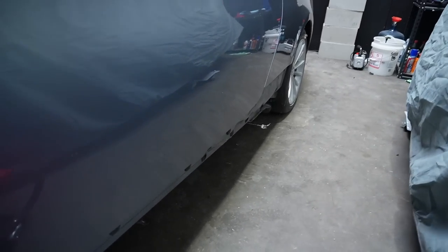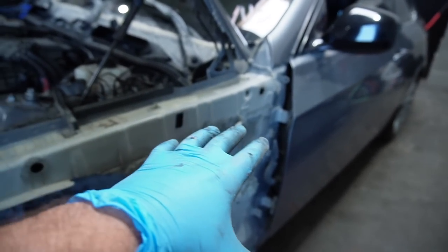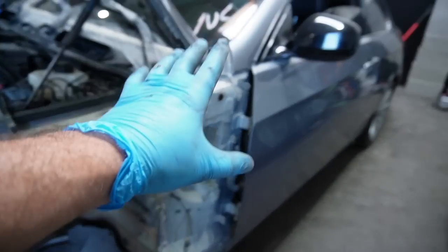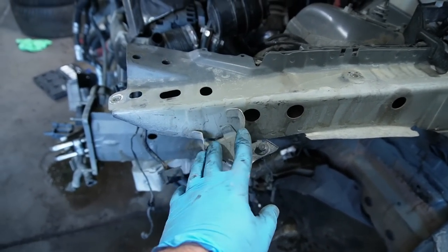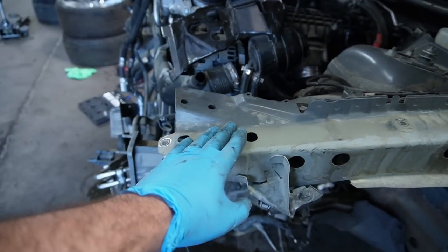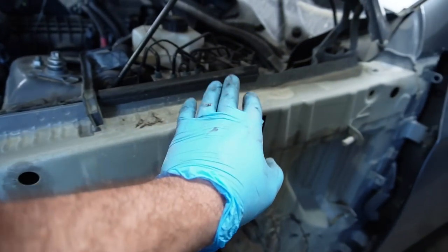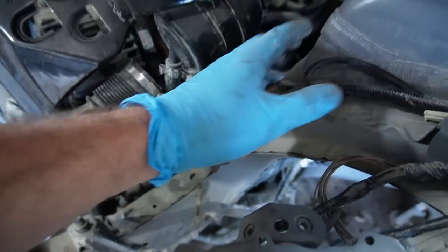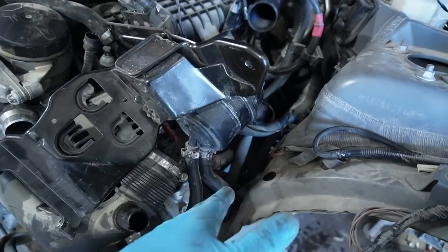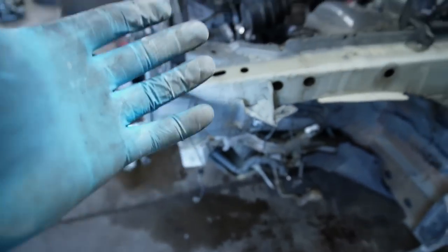Good news guys — after removing the side skirt, I didn't see any noticeable damage, no previous damage either. Removing the fender exposed nothing, which we're super happy about. The only thing that was damaged is this little bracket right over here, but even this piece seems to be in pretty good shape and is probably reusable. I don't even think we have to touch it. The only thing we pretty much have to replace is this frame rail right here — we'll probably cut out this whole upper section and then re-weld it right there.